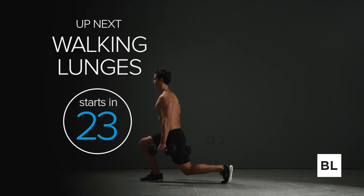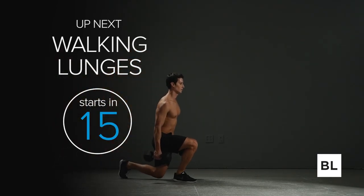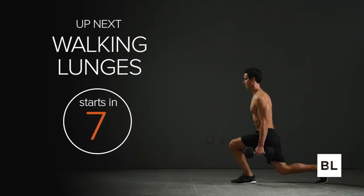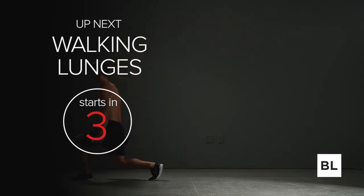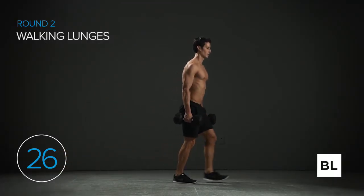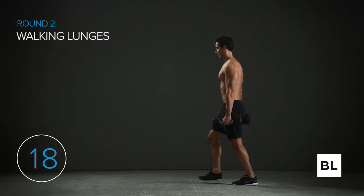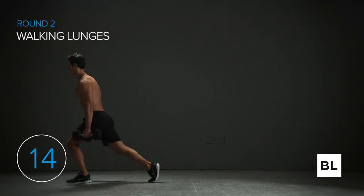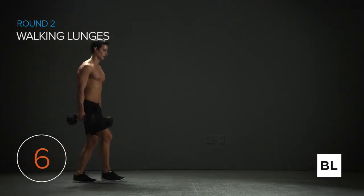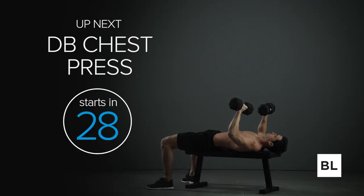Walking lunges are getting started in just 20 seconds. Start with your feet hip-width apart holding a pair of dumbbells at your sides, step forward, drop your hips down and come back up — keeping that chest tall and your abs tight. Grab those dumbbells — we're building leg strength, balance, and athleticism, building a more functionally strong body. Let's get a rhythm here, stay upright, head up, shoulders back away from your ears. 10 more seconds, let's go for it.